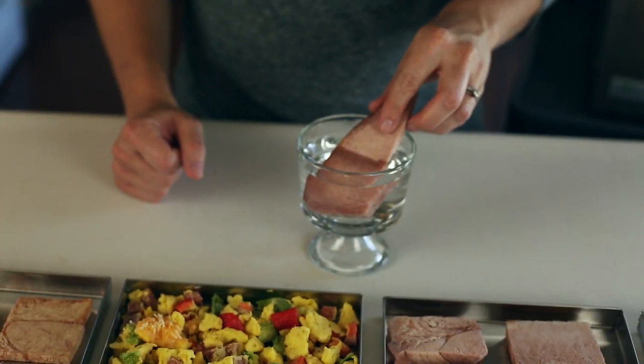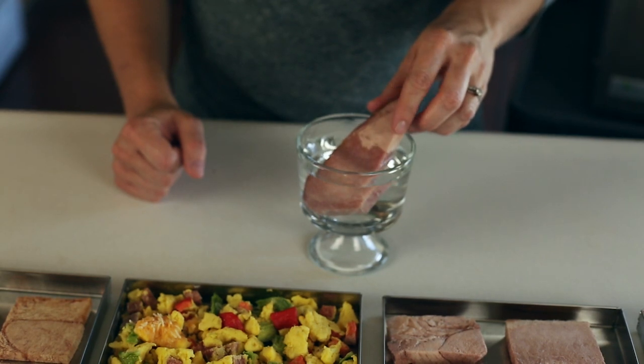Let me show you what happens when I rehydrate the ham. It looks just like it did before we freeze dried it and it tastes the same.